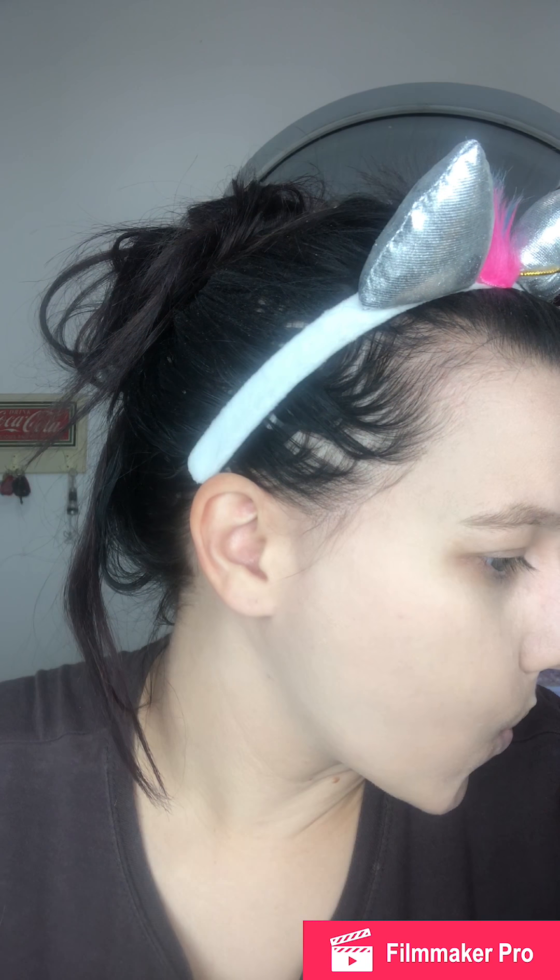It looks okay if I don't move my forehead, but when I do this — you can see it's gathering in all the lines on my forehead. So I'm not super impressed with this the way it is. It's already gathered right here in this line.